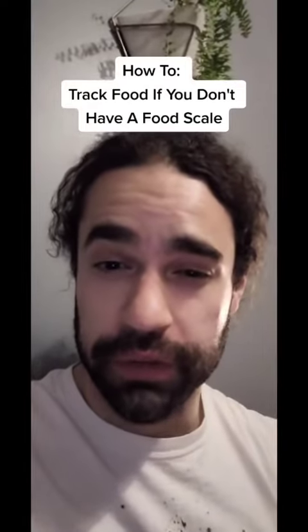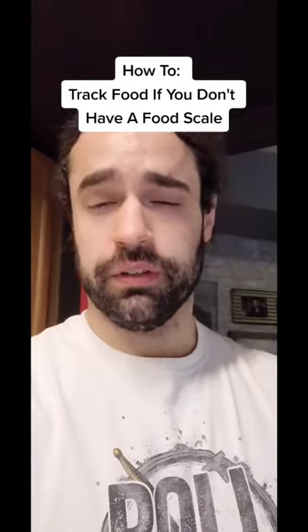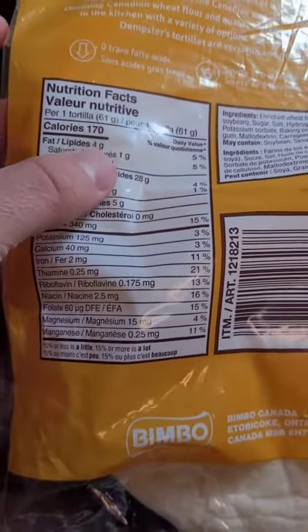Here's how to track food if you don't own a food scale. If something has a label and an individual serving quantity, it's pretty easy to figure out the nutritional content of it. Each tortilla has 170 calories.